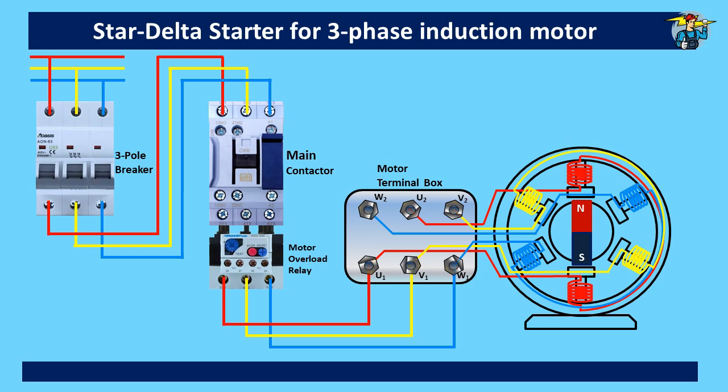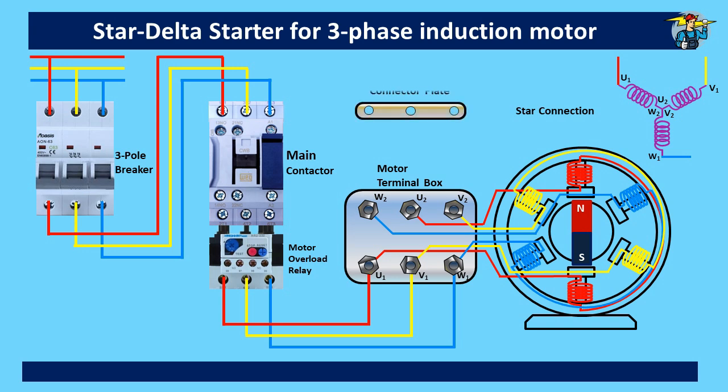Let's connect this motor with star connection first. The wiring is shown at the top right corner. U1, V1, and W1 ends are connected to the red, yellow, and blue lines respectively, and the other three ends U2, V2, and W2 are joined together in a star connection. To do that, we need a metal plate like this, and when connected at the terminal box, you will see the motor starts running with its coils connected in star configuration.